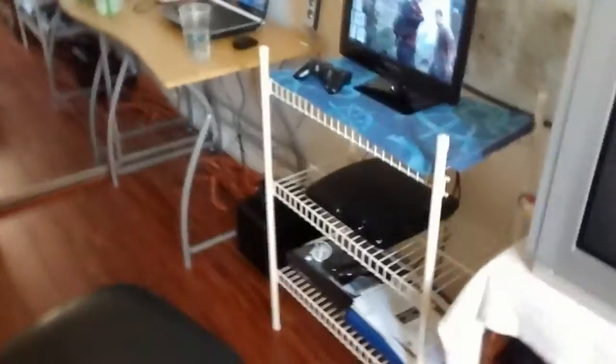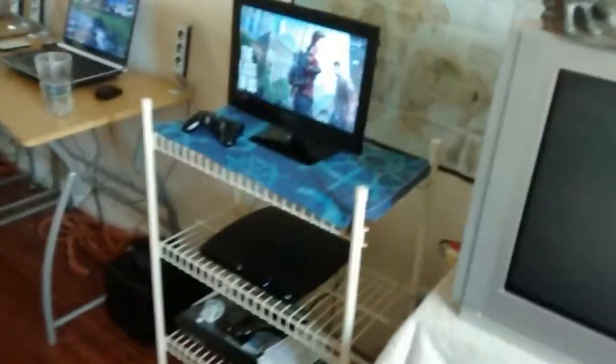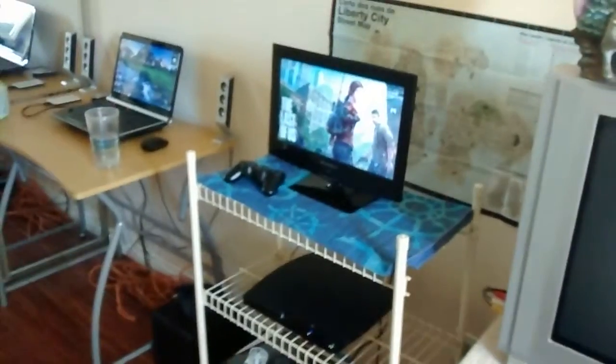So basically I got my PS3 right now and I put it on this shelf — it's more open space. Because last time it was all inside, kind of closed in. It's better just to have it right there, more open. I like this setup too, it's pretty good. So this is the PS3 HDMI setup.